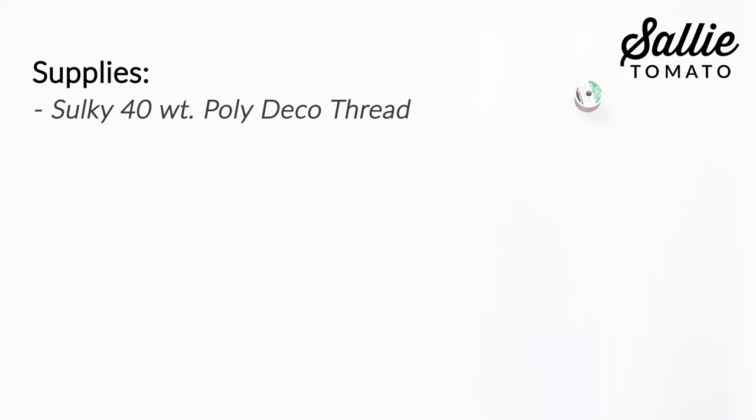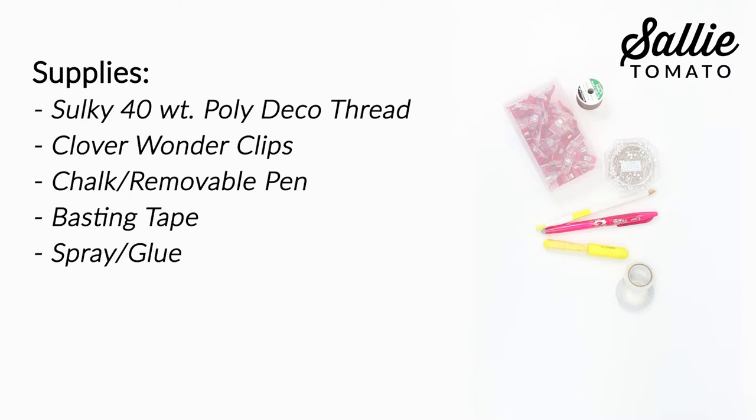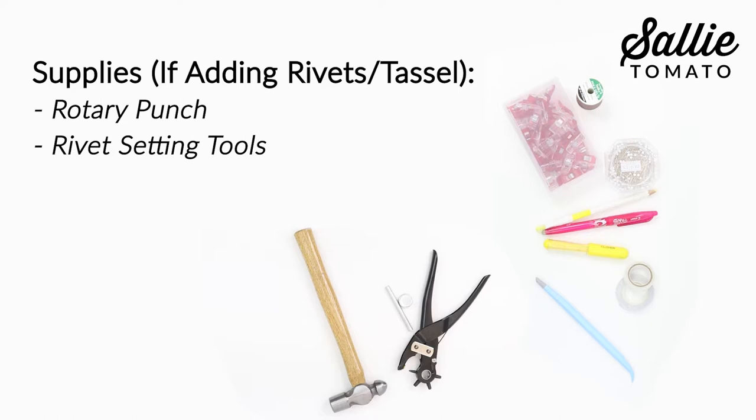Next, gather a few tools and notions to have ready. It's always good to put a new needle in your sewing machine and then select thread. I'll be using Selkie 40 weight poly deco thread — it looks great for top stitching and is very durable. Clover Wonder Clips are perfect for holding fabric layers together. You'll also need chalk or a removable pen for marking, basting tape, spray or glue, a stiletto, a zipper foot, a Teflon foot, and if you're adding rivets and a tassel, a rotary punch, rivet setting tools, a Phillips head screwdriver, and hot glue.